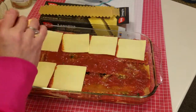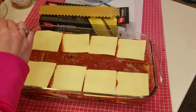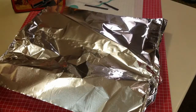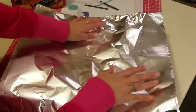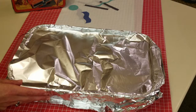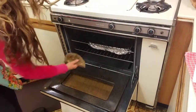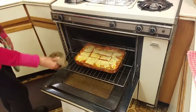Put the cheese on top, then cover with foil — but the trick is to spray the foil with a nonstick spray, otherwise all the food will stick to it. Put it in a 350-degree oven for 45 minutes, then take off the foil and bake it for another 15 minutes.